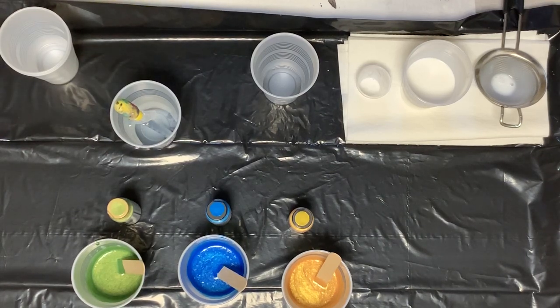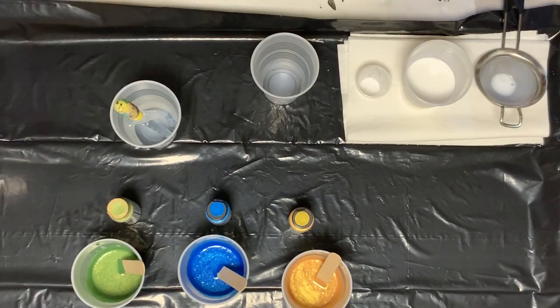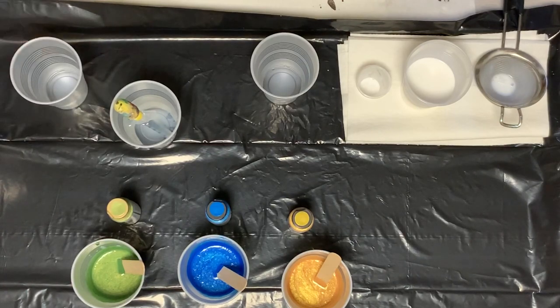Hey guys, it's Dwight from Dwight Pours. I was going to do a little bit of a demonstration this morning of how I mix my paints for my double puddle dump and pour.